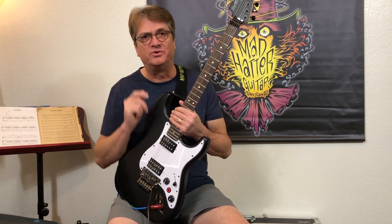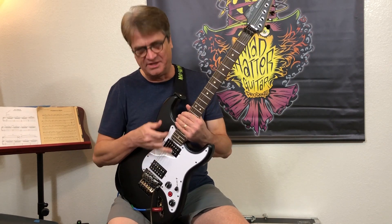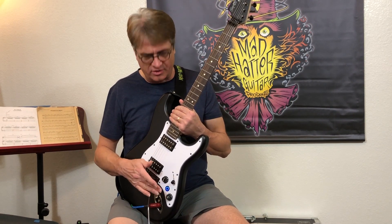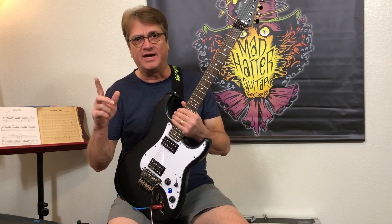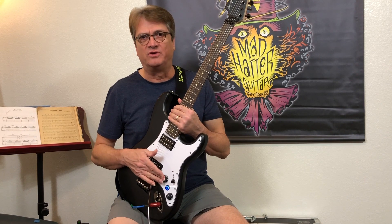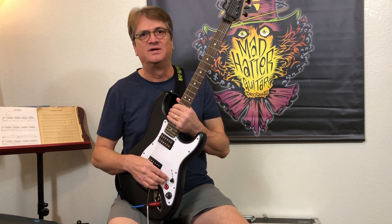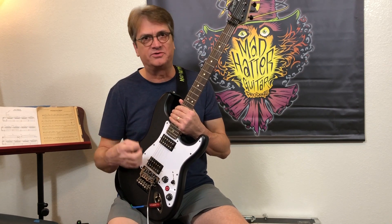We are also doing the same thing with the Luminator 3-3 System. The Luminator 3-3 System would be three single coils for like your typical Strat. It will have all the same functions as the 3-3 System, but the added bonus is when you go from Standard Mode, the Volume Pot will be 250k, and in Transport Mode the Volume Pot will change to 500k, allowing those single coils when they're in series to be a little bit sweeter.